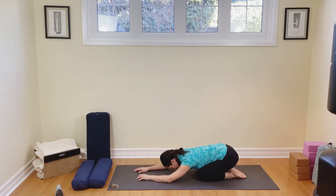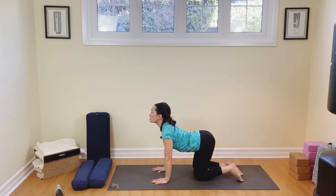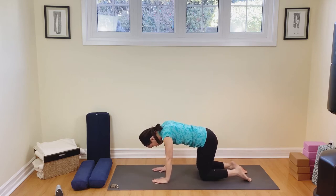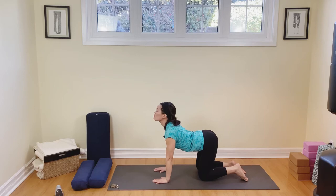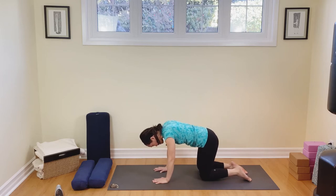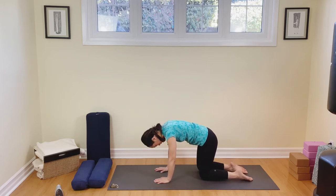Breathe out. Now from here, let's press ourselves up into cow pose. Inhaling here, opening up the chest, exhaling, rounding the back. In this posture, we're always making sure that our shoulders are stacked on top of the wrists, hips on top of the knees. So breathing in from the tailbone all the way up through the front of the spine to your throat, and then exhaling, rounding the back from your throat to your tail, chin into the chest. Draw the belly in and up. Press into your hands. One more time — breathing in, cow pose, and exhale, cat pose.